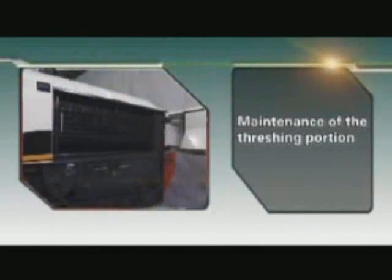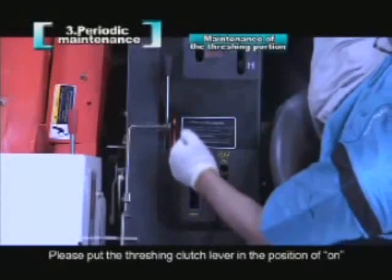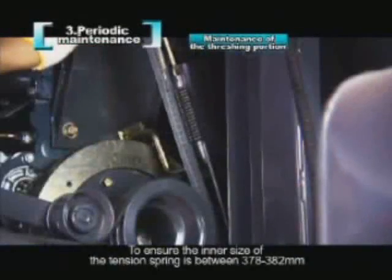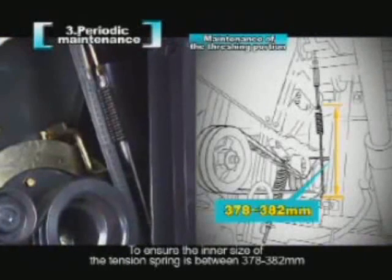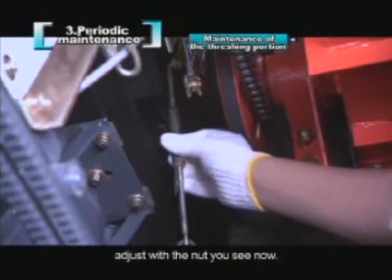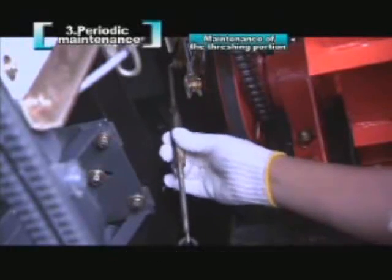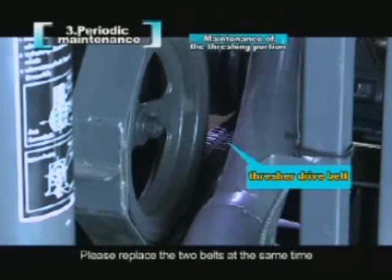Maintenance of the threshing portion. The inspection and adjustment of the thresher drive belts: please put the threshing clutch lever in the position of ON. Ensure the inner size of the tension spring is between 378 to 382 mm, and adjust with the nut shown. The thresher drive belts consist of two tooth belts; please replace the two belts at the same time.